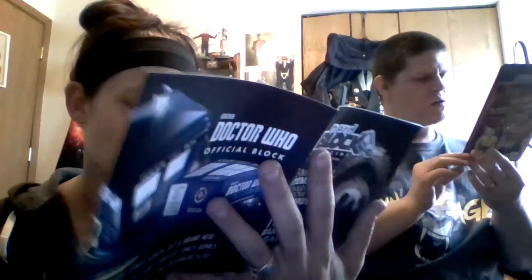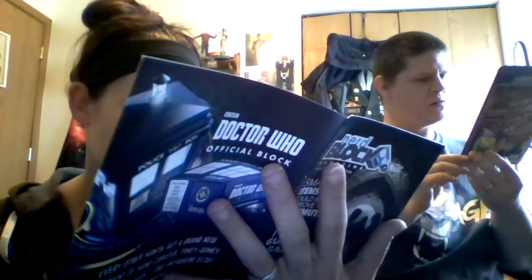Last but not least we have our booklet, which looks pretty much the same but it's got He-Man popping out of the box — 'I have the power!' These are all the things we got this month: our mug, our pin, our socks, the ReAction figure, t-shirt. For the Harry Potter pin, the ones you could have gotten are Hermione, Harry, and Ron — either one of those three.